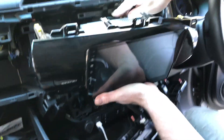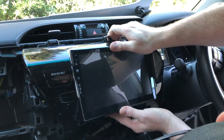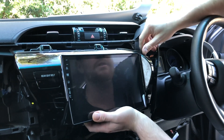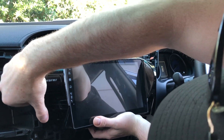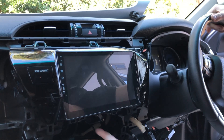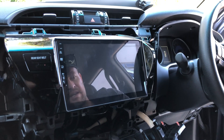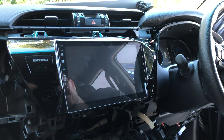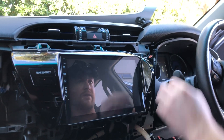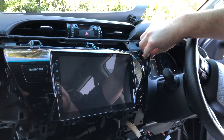Make sure the GPS antenna is out of the way as you push the stereo in, and be careful not to scratch anything. It'll clip into place. There's no need to do any additional screws because it's such a light unit — the clips will hold it in tight with no rattles. Now we just put it back together.